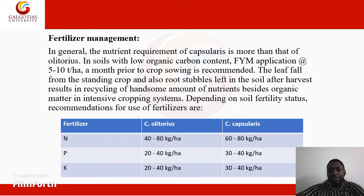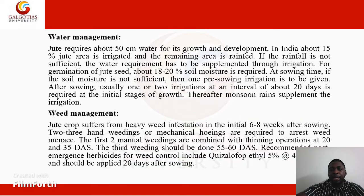As shown in the table, the different NPK application rates vary by species. Nitrogen for olitorius is 40–80 kg per hectare; for capsularis, 60–80 kg per hectare. Phosphorus for olitorius is 20–40 kg per hectare; for capsularis, 30–40 kg per hectare. Potassium for olitorius is 20–40 kg per hectare; for capsularis, 30–40 kg per hectare.